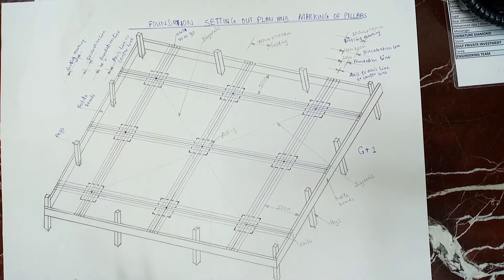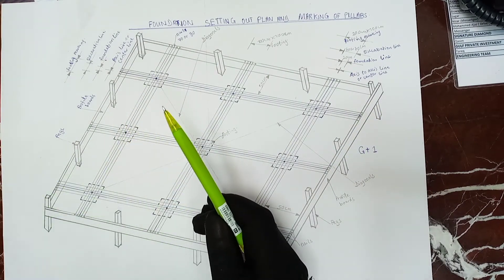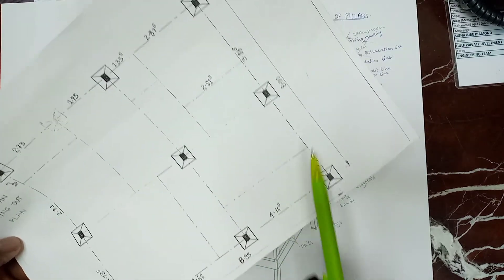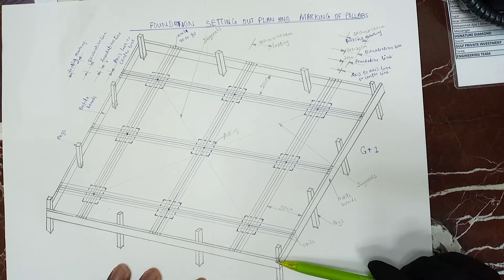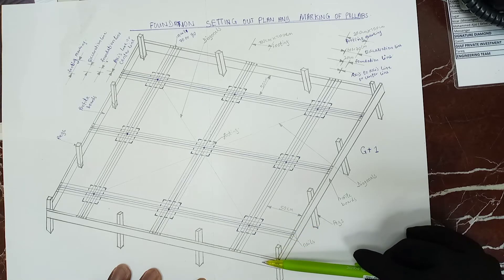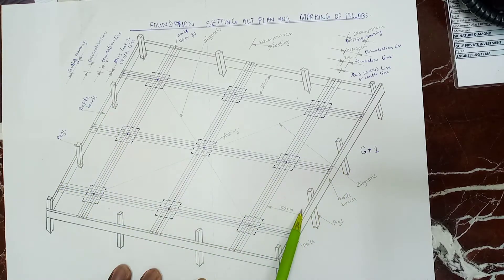Before we begin, this is our plot. For example, the dimension of our house is 8.5 by 8 meters. But from our site, we have to nail our pegs. As it is 8.85 meters, we have to nail at least 10 meters, and again 10 meters from this side, at least 50 centimeters away from our excavation.